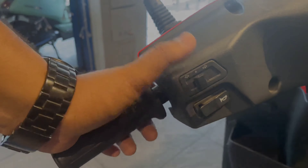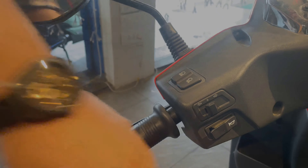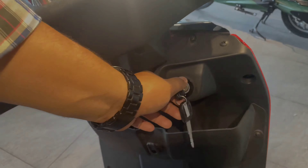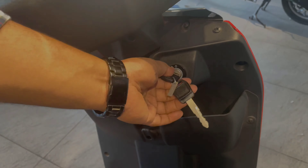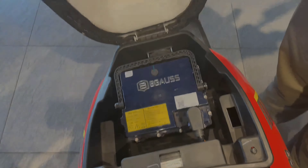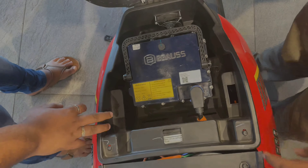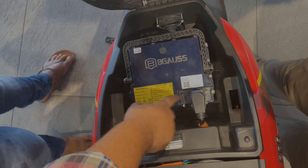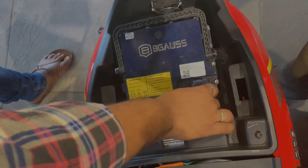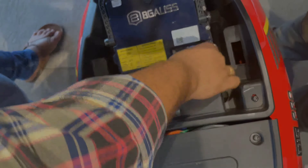It has low beam and high beam. The seat and boot space are standard. It has a lithium ion battery. It comes with a Jagori connector — a single-hand-use connector, just a thumb, for single-hand operation.